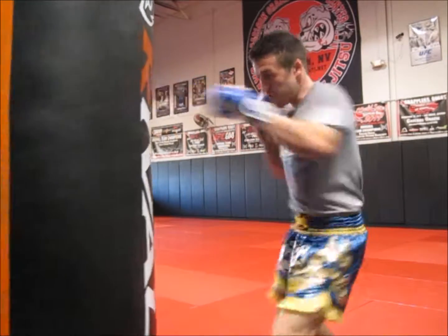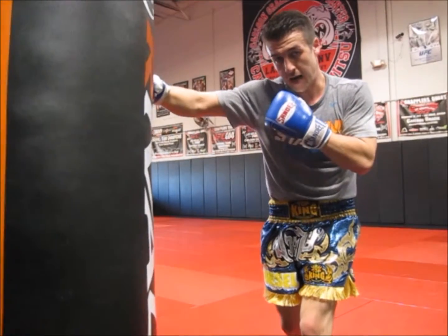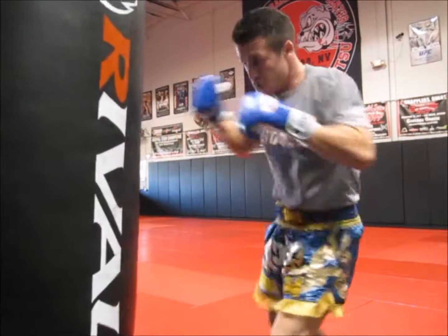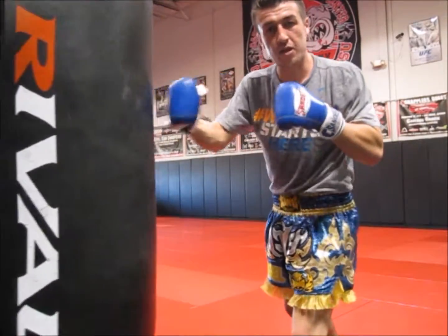So when you're here, instead of just throwing that right hand — you see I'm rotating, and I got my body behind it — what I'm going to do is give it a little extra, by just kind of pressing down with the knuckle.